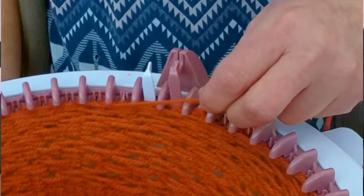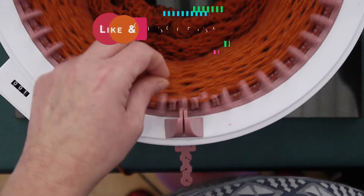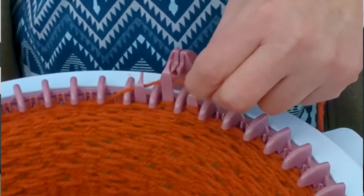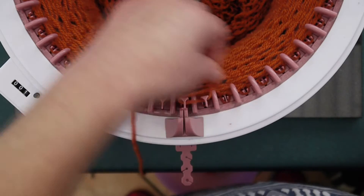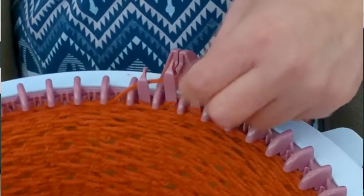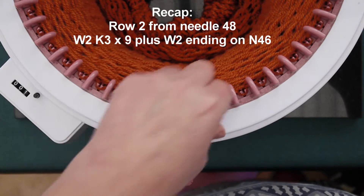Row two will start on needle 48, and we again start with wrap two, knit three, wrap two and knit three, wrap two and knit three. It is a really rainy, wet, horrible day in South Wales here today — a perfect day for a bit of circular knitting! Continuing: four wrap two... seven, eight, nine, and we're followed by a wrap two.